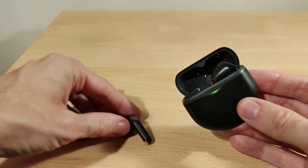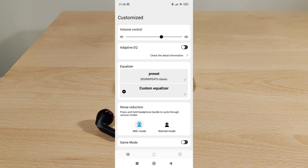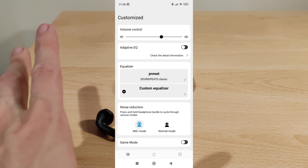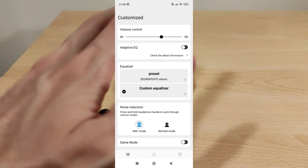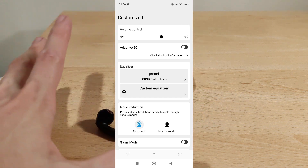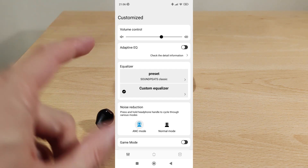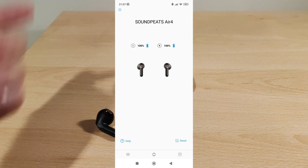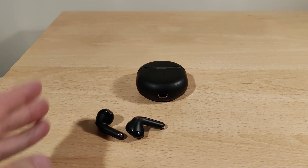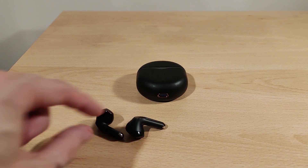Welcome to the review section of the SoundPEATS Air 4. I'll overlay some screenshots of the app — it's basically the same as always. There's an adaptive EQ which tailors sound to your hearing, but it can sound a bit off sometimes, a little dark. You can also toggle game mode for lower latency, switch ANC on and off, and check battery life. You need the app to update firmware — there's been an update since I received them, very straightforward to apply.